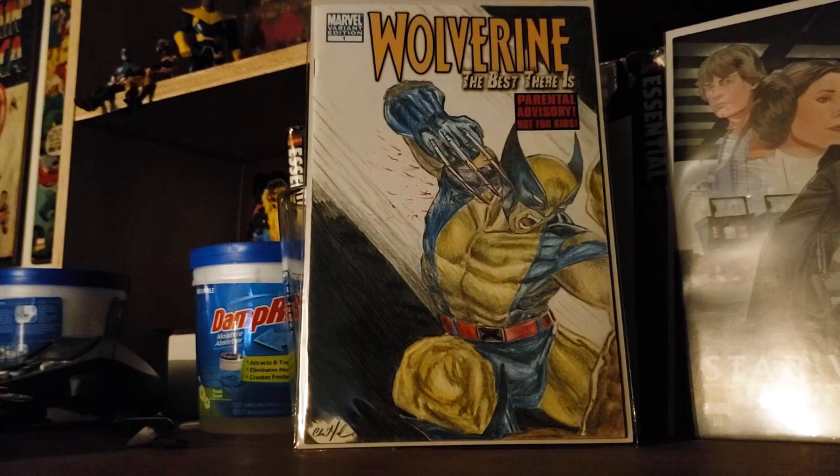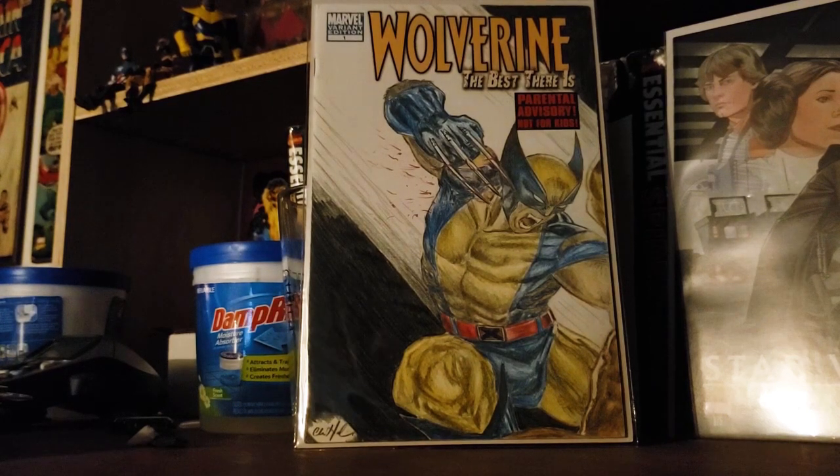What you see right here is the first out of the two. It is a Wolverine number one blank variant. As you can see, I drew Wolverine in his classic blue and yellow costume. He's in action — he's got blood coming from his claws and he's going at it.